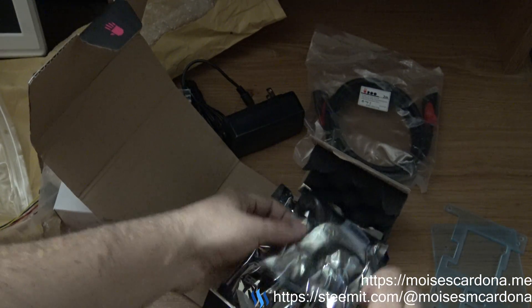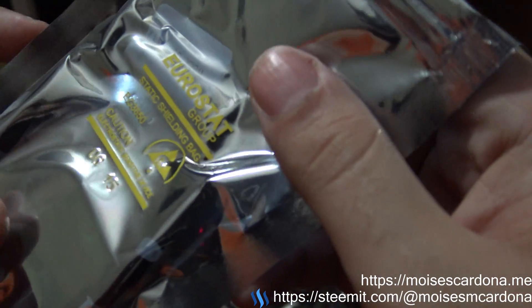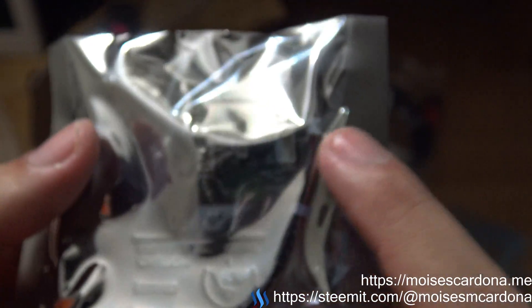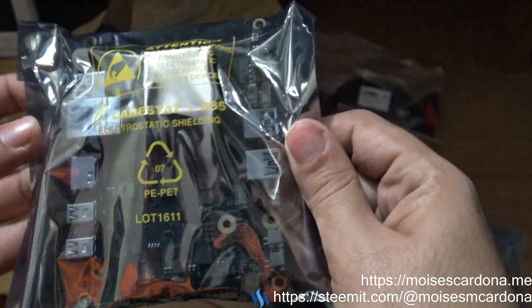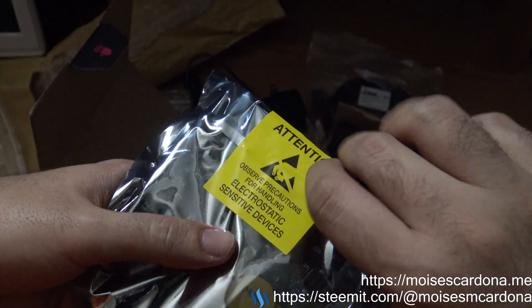This is the lightweight reward that comes with the UDOO x86 for backers who helped reach a certain goal in the Kickstarter campaign. And this is the actual UDOO x86 — I'm going to open it very carefully.